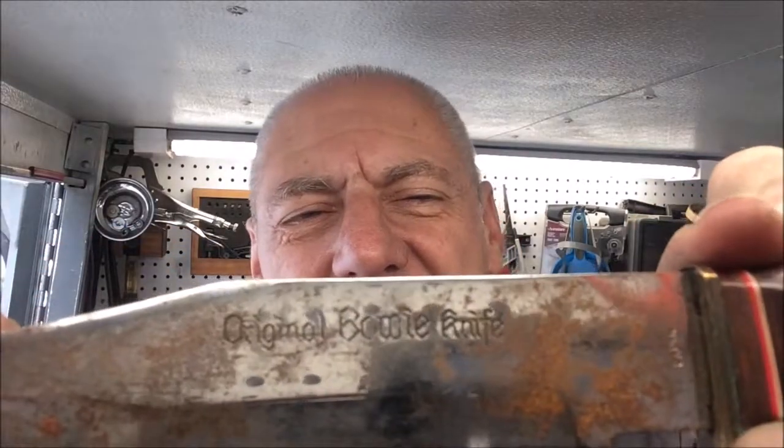Thanks for stopping in on this episode of Blade Runner Tool Sharpenings Before and After. A gentleman just brought by this original bowie knife — at least that's what it says on the side — but it is made in Japan. The original bowie knives I've known and worked on usually are from Sullens in Germany, so I'm not really sure what the deal is here. We do have a bent tip.